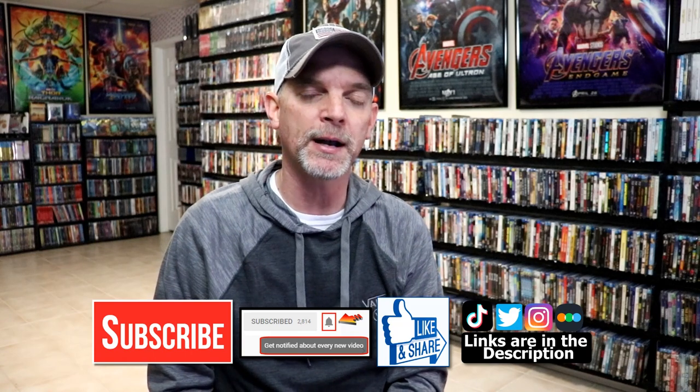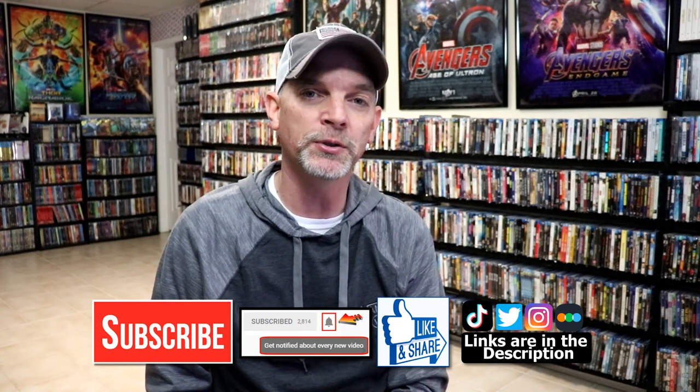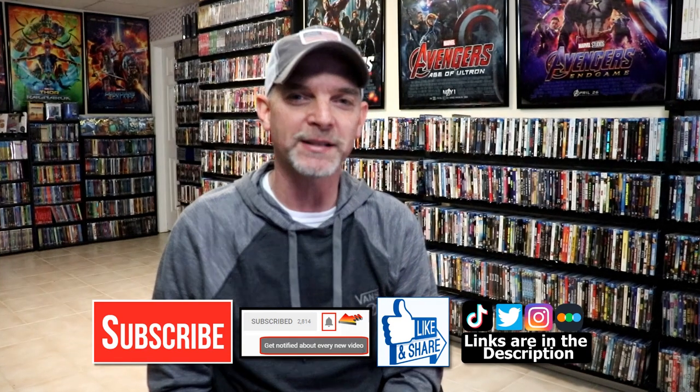If you haven't found me on my social media accounts, I'm on Instagram, TikTok, and Twitter. And if you'd like to find out what I've been watching, you can find me over on Letterboxd — I do have links below. Thanks again for watching and we will see you next time.